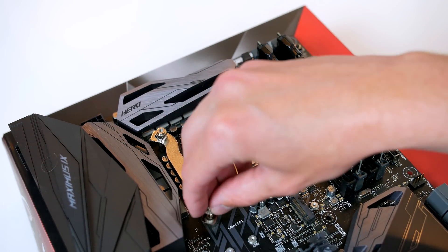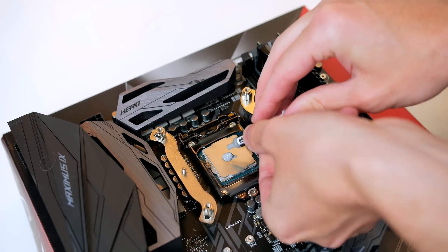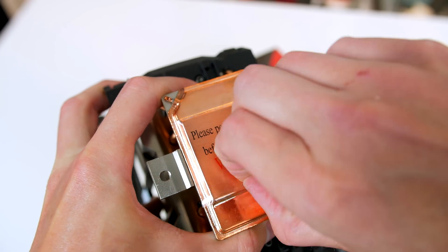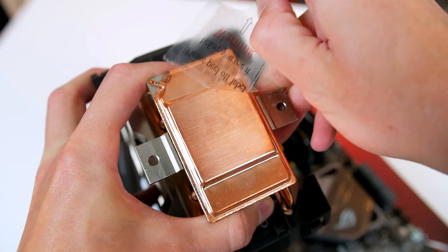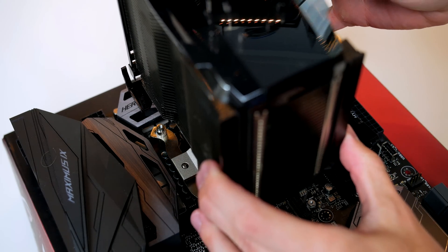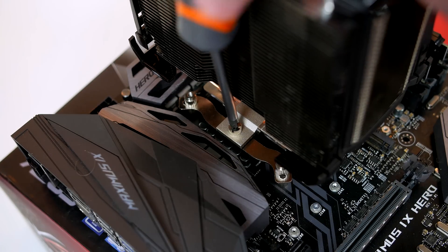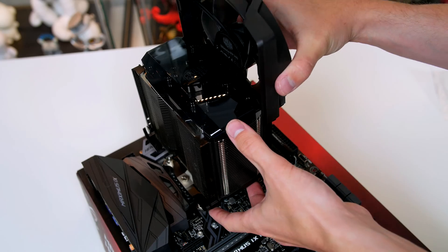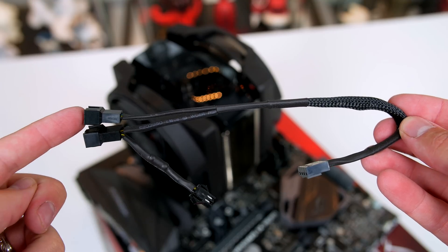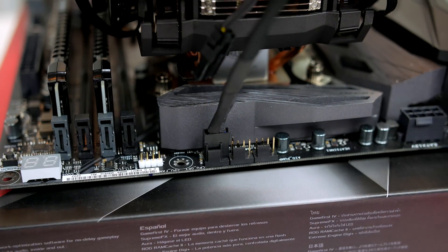Before placing the cooler, put some thermal paste on the processor — a pea-sized amount is absolutely fine, just don't go overboard. Most importantly, make sure to remove the plastic label from the bottom of the cooler or you will have major issues. Sit the cooler down in place and attach it using the two smaller thumb screws, securing each side. From there, reattach the fans by sliding them down into place. Take the fan adapter from the box, plug both fans into it along with the LED power cable, and plug this into your CPU fan header on the board.